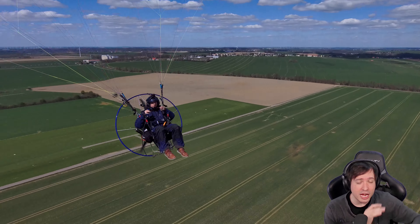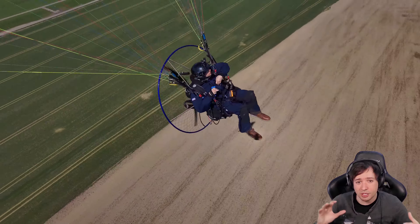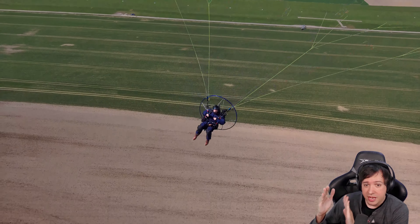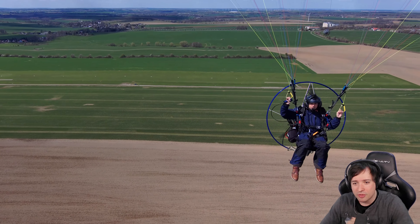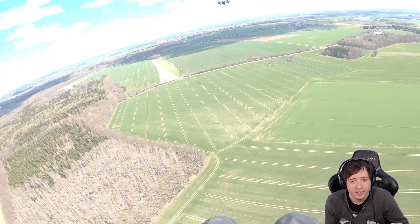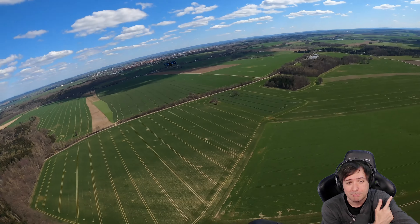You can already start to see how I'm wobbling around in the air in the heavy thermic of the day, and how the drone is having a hard time keeping up because I currently have a setting where I have it too close to me. If conditions are like this, I need to send the drone further away so it has more time to adjust to my movement. The big mistake comes in a few seconds when I try to change the drone to send it further away but accidentally hit the exact opposite button.